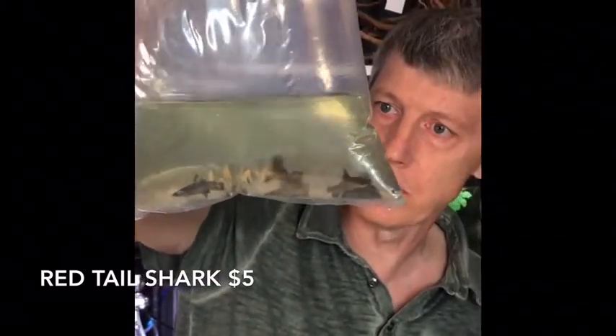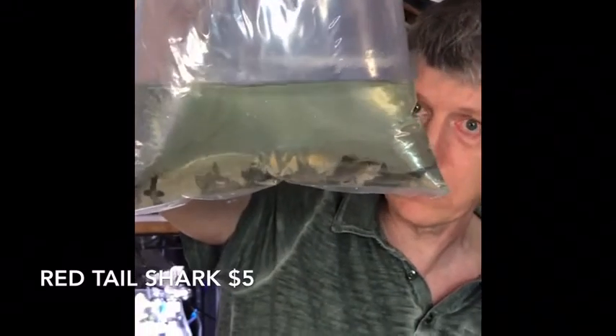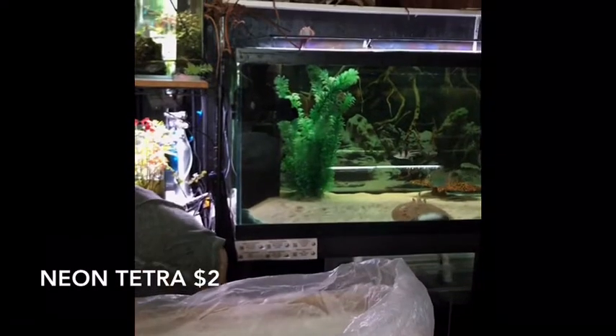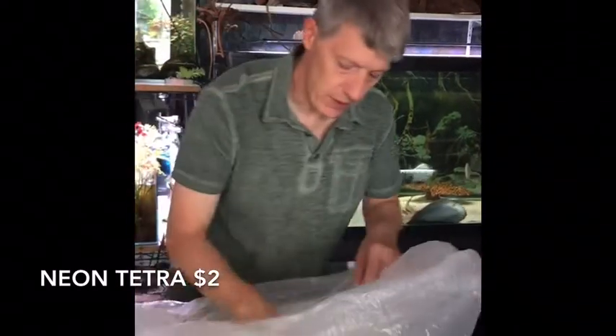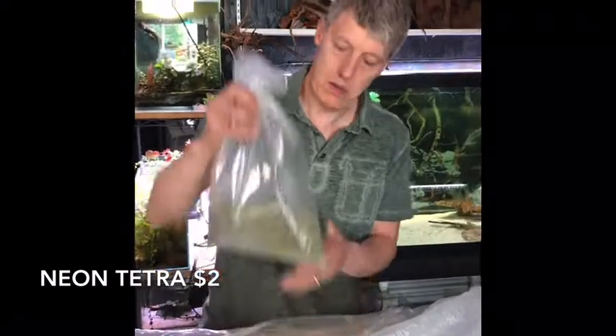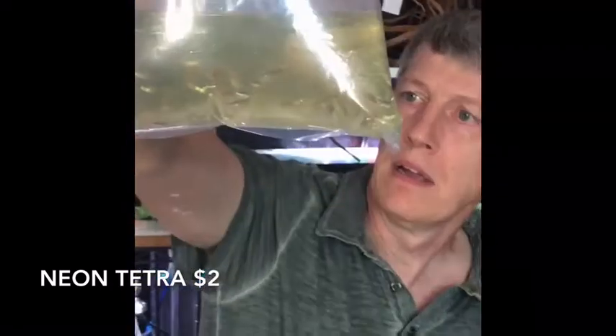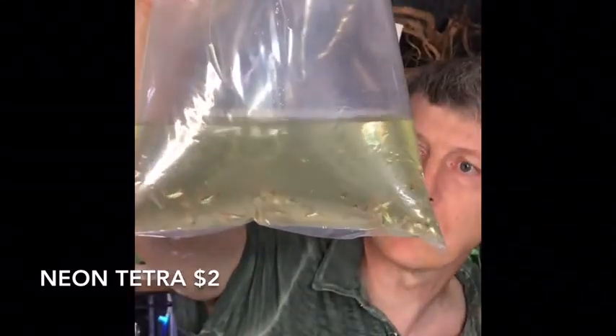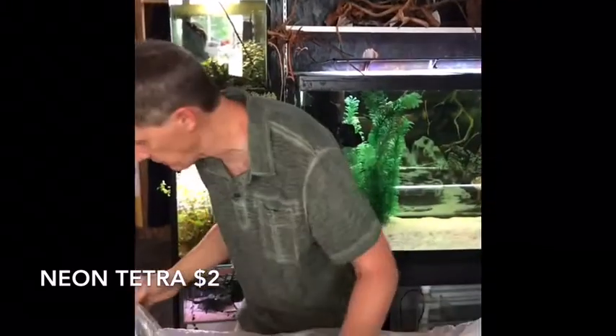Red tail sharks — somebody asked about those last week too. I got to looking and sure enough I didn't have any. Got some rainbow sharks and the albinos over there, but no red tail, so we fixed that — here they are. A common staple that we almost always have in stock. And here we have neon tetras, looking a little washed out, which is normal in the bag. Get those guys quarantined and they'll look great in a few minutes. Nice size on those — about twice the size of the last batch we got.